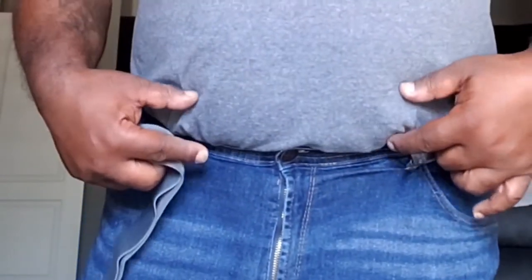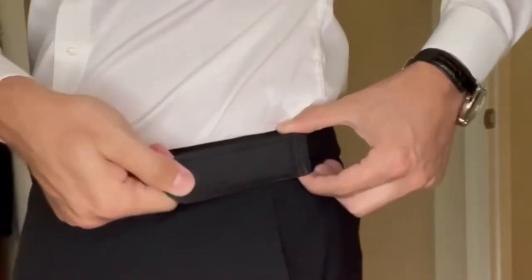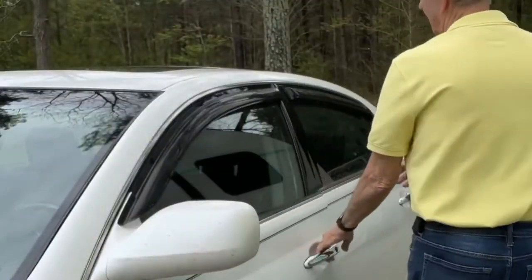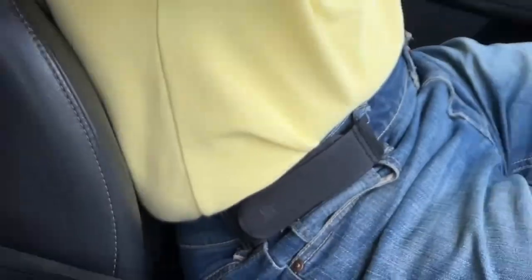I do a lot of traveling. It doesn't cut into your stomach. You simply just strap in and you get a perfect, more comfortable fit. So now when you go for a drive, you're gonna be comfortable. That's much better.